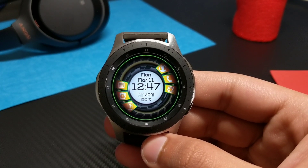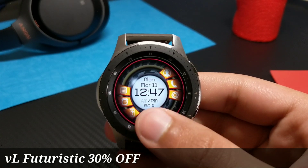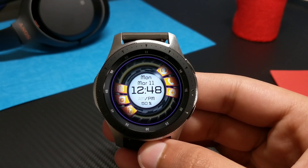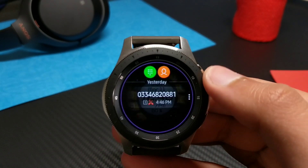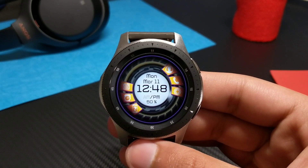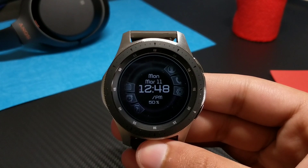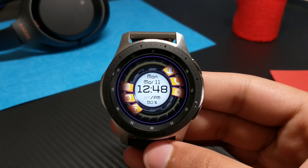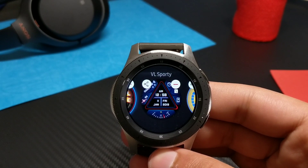Moving on to the next watch face: I have VL Futuristic. It has a futuristic animation in the background that is moving. You can further customize the watch face by double-tapping at the bottom — colors around the bezel of the watch can be changed. The VL Futuristic also comes with lots of shortcuts: tap here to go to settings, tap here to go to the phone dialer, and tapping other areas takes you to respective sections. I like it a lot — its animation is cool. The always-on display is again dim, and here is the actual watch face.